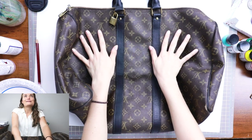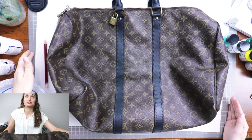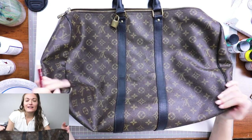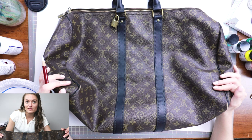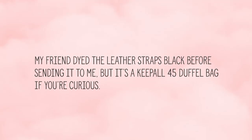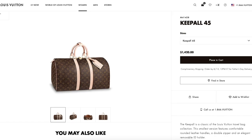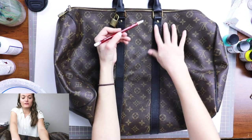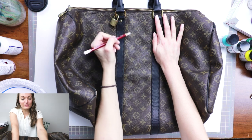I backed up the camera a little bit so you're seeing the edges of what usually doesn't show. This bag is huge — it's like a duffel bag. I don't know much about purses, but I think it's like a Keepall — I'll just put the information on screen. The first thing I'm gonna do is sketch some stuff and hope it shows up. Oh, it does — this is fancy!